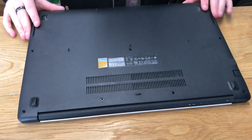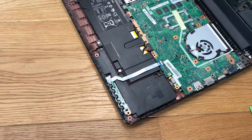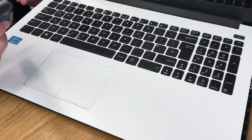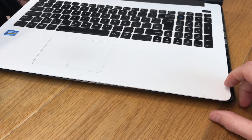So having removed those screws, I've opened the laptop and taken these plastics off with a spudger. I used a metal one, but I'd recommend using a plastic one because you will damage the plastics.